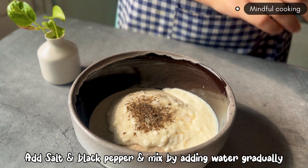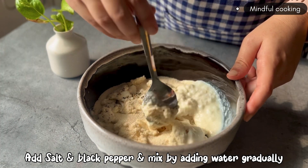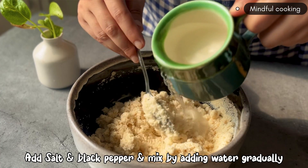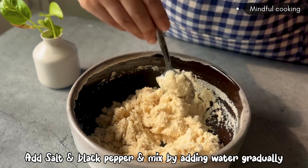And now I'm going to share my version of Suji idli in Szechuan sauce — it's very delicious. Do try the recipe, and I know that this will be a lot of fun.